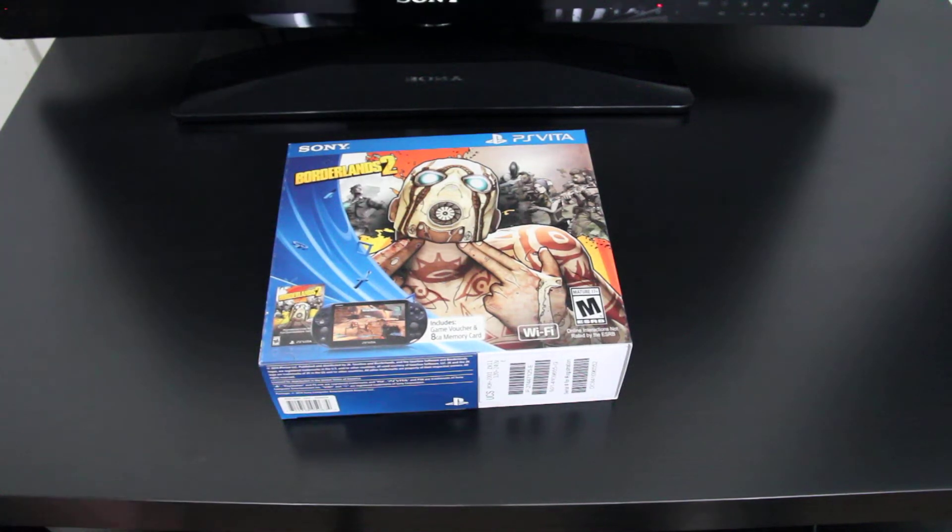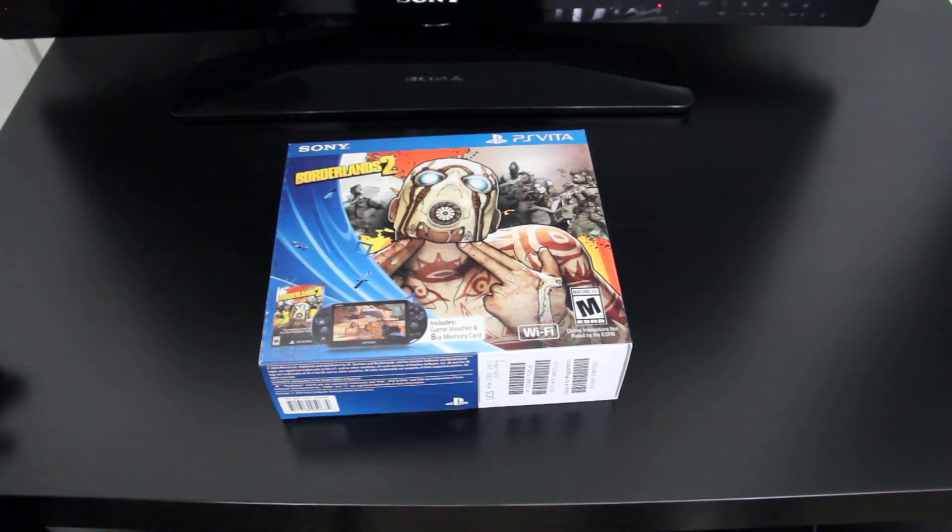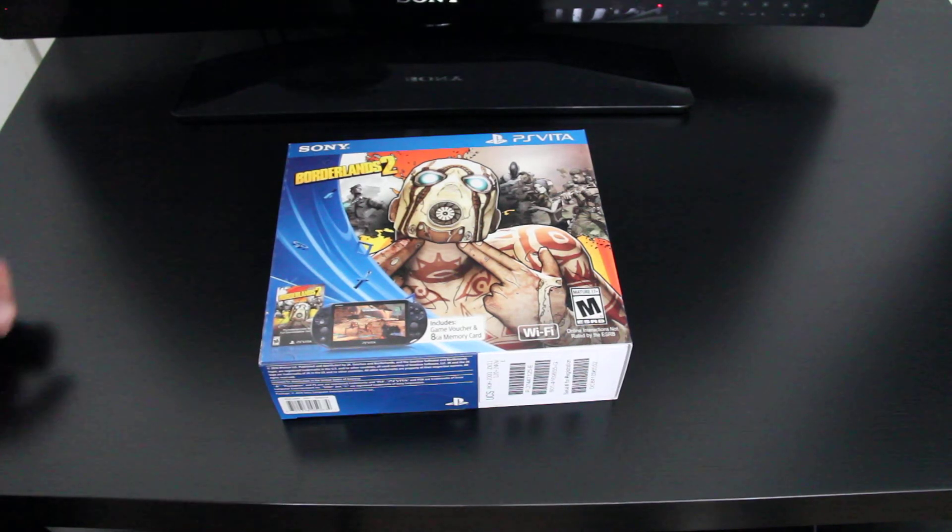What's up everybody, today I have an unboxing of the Borderlands 2 PlayStation Vita bundle. This is the PlayStation Vita 2000 as they call it.